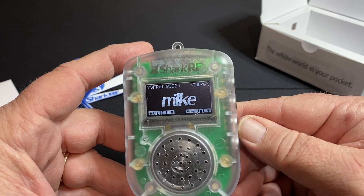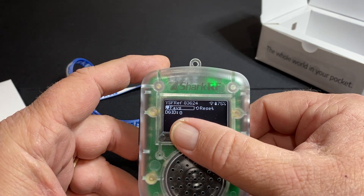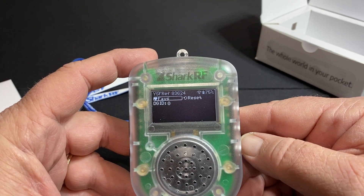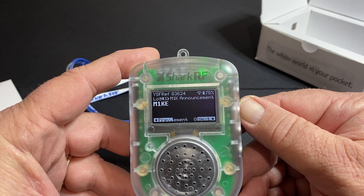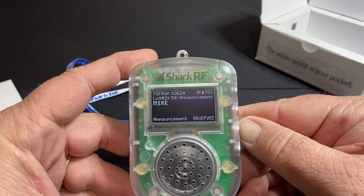So as you can see here, set destination. If you hold that down button for a while, you can actually set favorites. Since I'm on YSF, you can set the DG IDs. Hitting escape again, hitting the up button — this will give you your call list, all the people that you've talked to, and you can scroll through it.